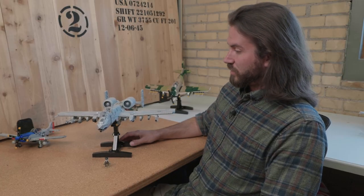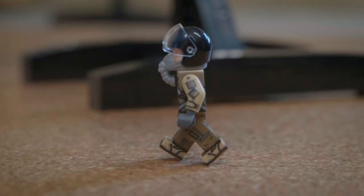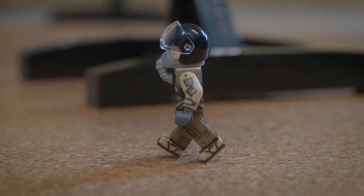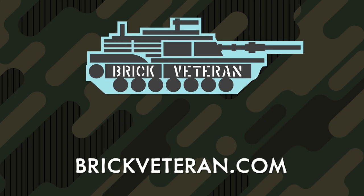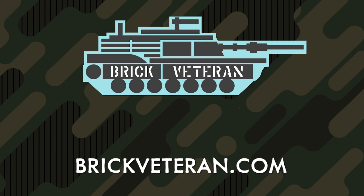This kit comes with a full 360 printed minifigure with printing in between the legs. That about wraps up all the details on the A-10 Warthog. Be sure to follow us on Instagram and check out brickveteran.com for more information. Thank you.